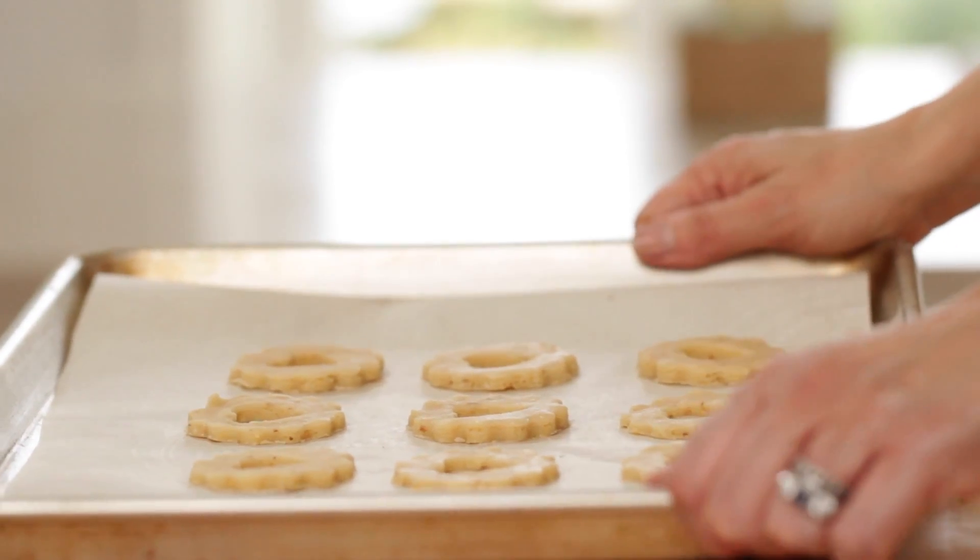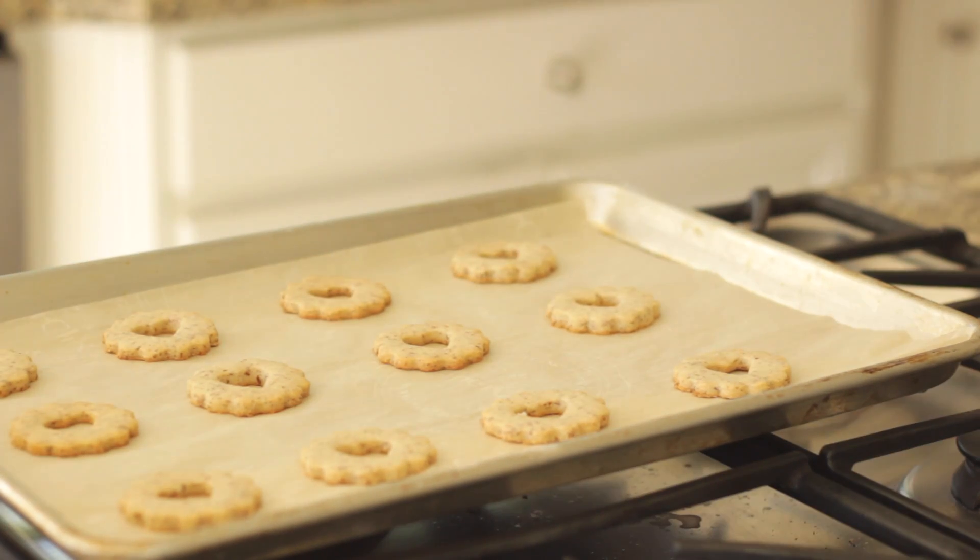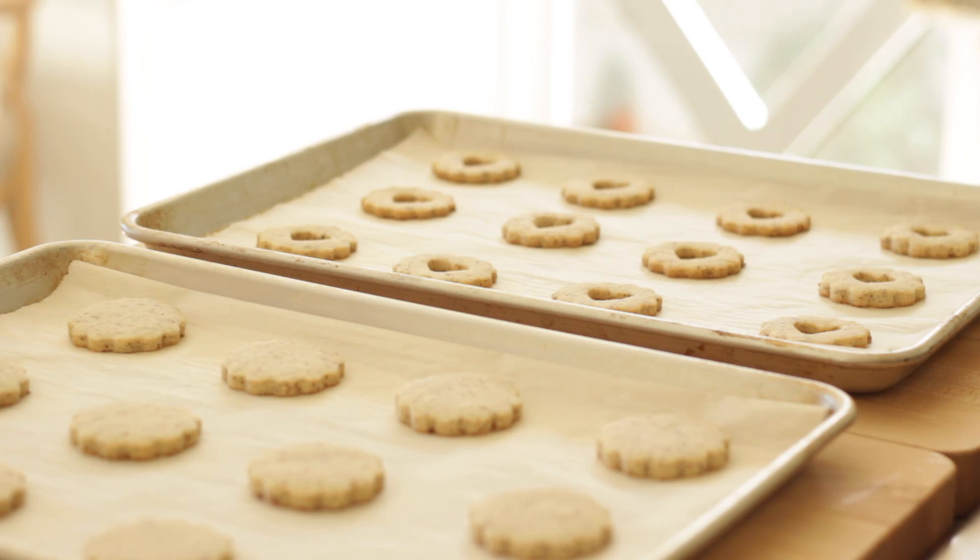Then we're going to pop the tops in the oven at 350°F for just nine minutes. They take less time to bake because they don't have as much surface area as the bottoms since we've done the cutout. Allow them to cool the same way, just on the cookie sheet. This whole stage can be done the day before — just lightly cover them with foil and leave them on your countertop, and they'll be all ready to go the next day.